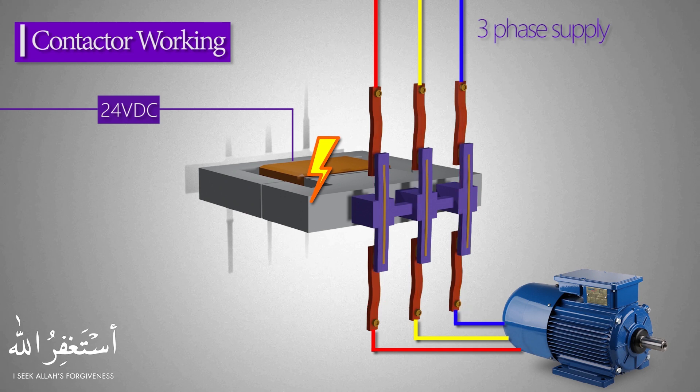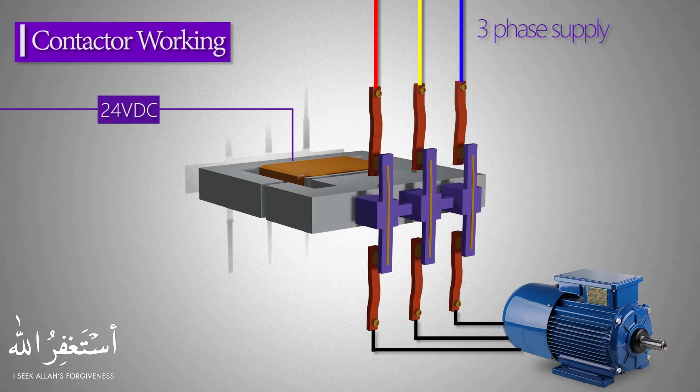As the contactor coil is de-energized by removing the control voltage, the power contacts of the contactor move away from each other, thus breaking the path of current flow and the motor stops. This is how a contactor works.